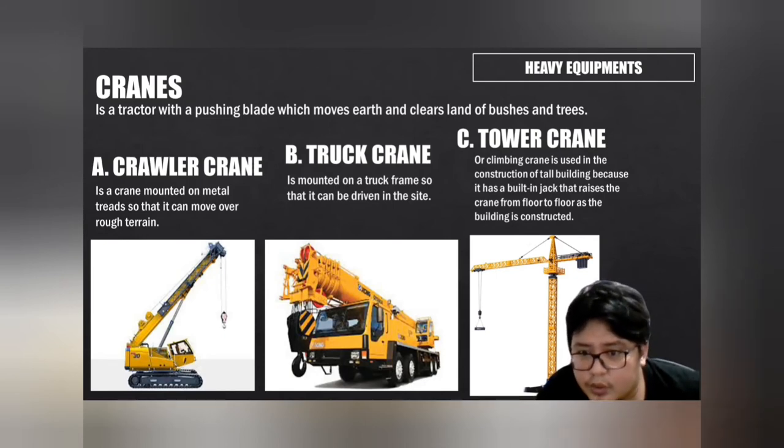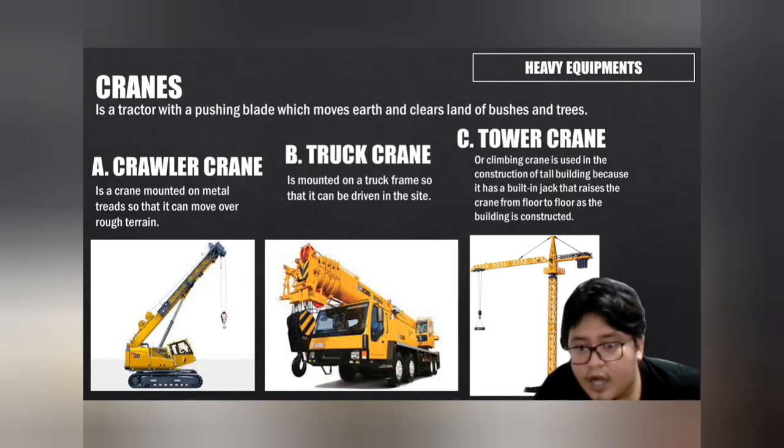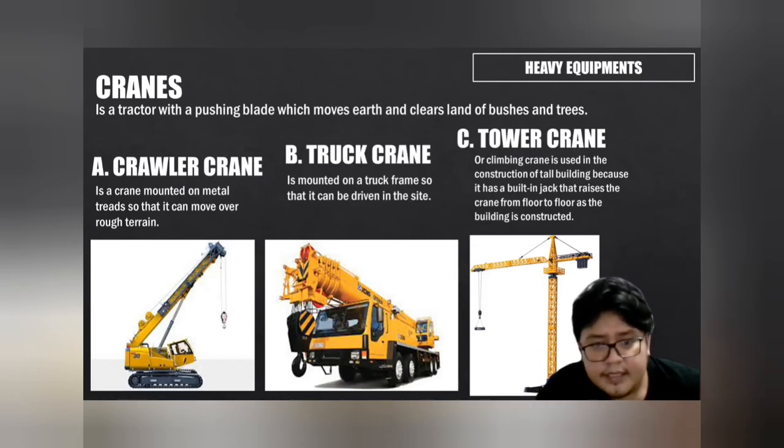Tower cranes surpass the loading and lifting capacity of any other crane. Their height capacity cannot be matched by any other type of crane. They have incredible stability and can bear the hardest tasks — usually seen on skyscrapers.